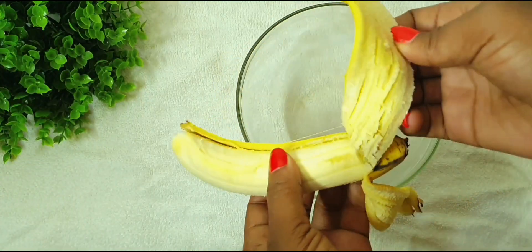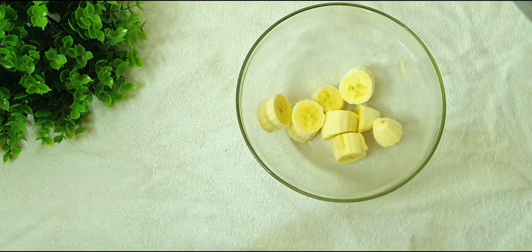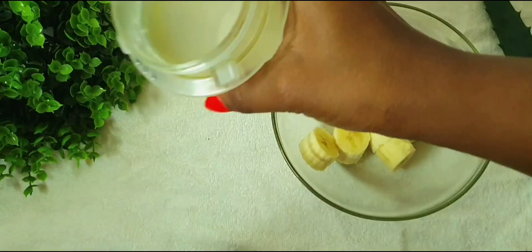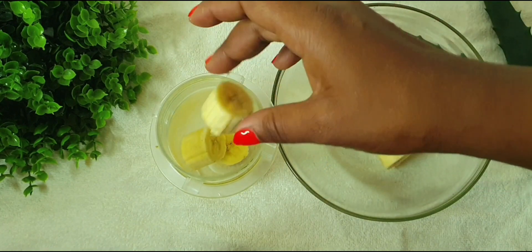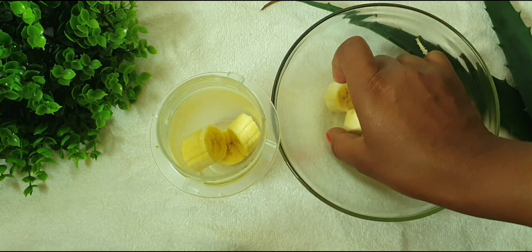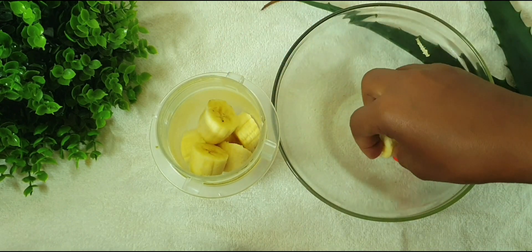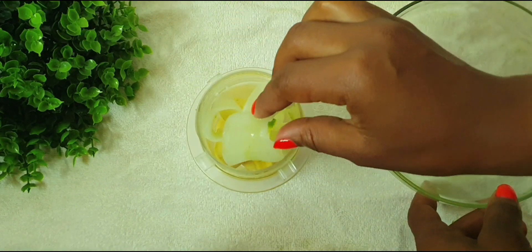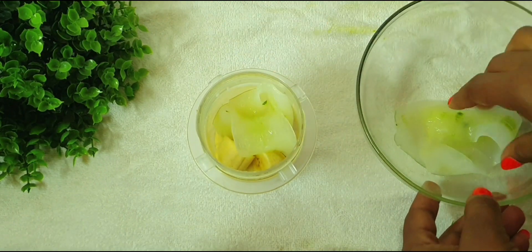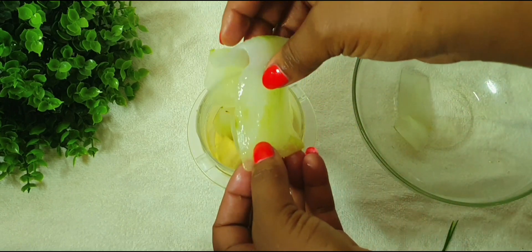The next ingredient I'm going to be using is dried banana. It will help to treat damaged hair, it makes your hair stronger, and it also makes it thicker. I'm going to be adding them into the blender.